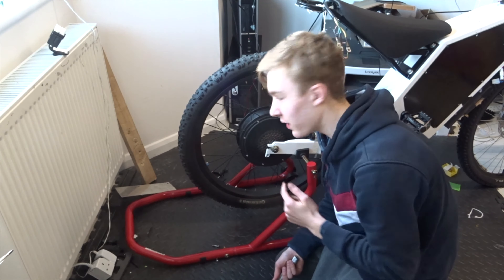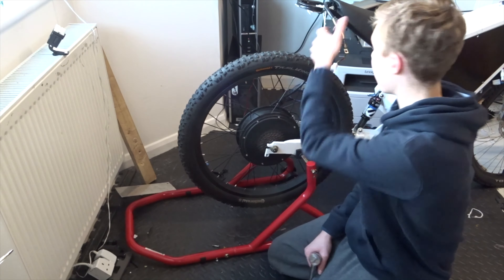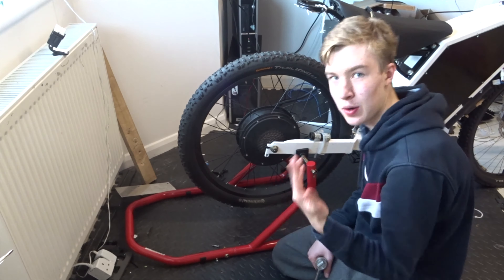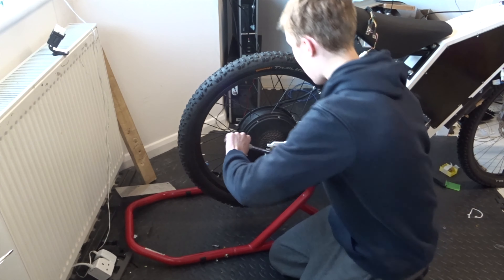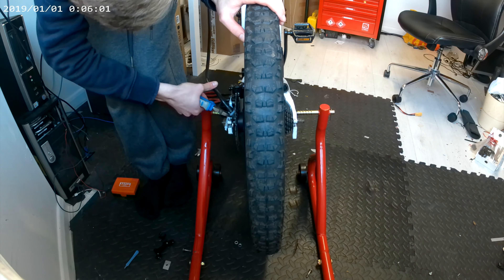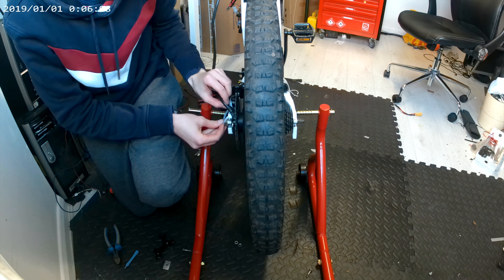The first step of doing wheel maintenance is to take the wheel off. I've already disconnected the cables, and it's made a lot easier with this stand here - if you can get one it makes a big difference. I'm going to undo the nuts and then take it off. That tool was used to pull the cable away from the motor and it worked pretty well actually.